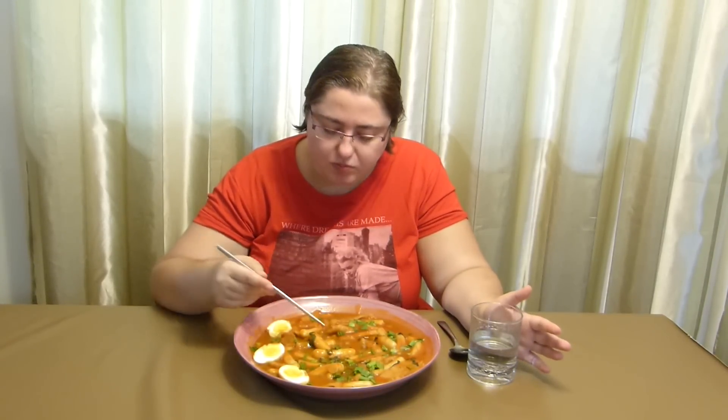Definitely one of my favorite dishes of all times, and it's so good when it's homemade — you have no idea how good it is. And spicy — god, that's crazy — but you know I love my spicy food. I'm going to dip the egg into the sauce — the sauce makes it even more yum. So good, so so so good.